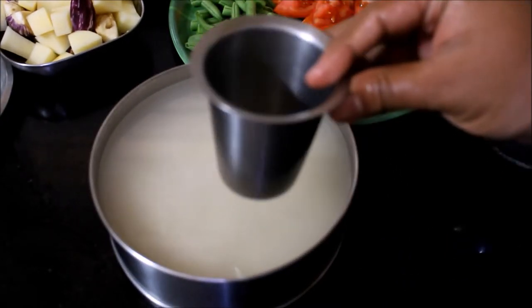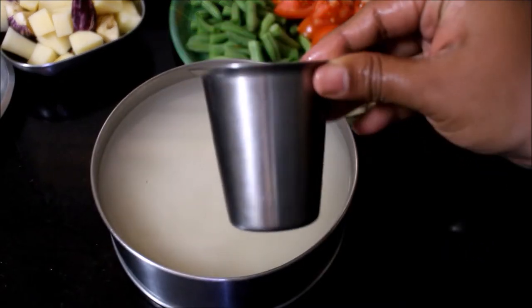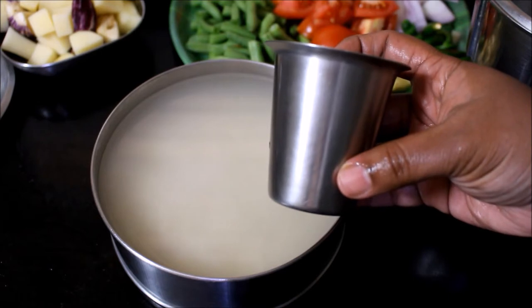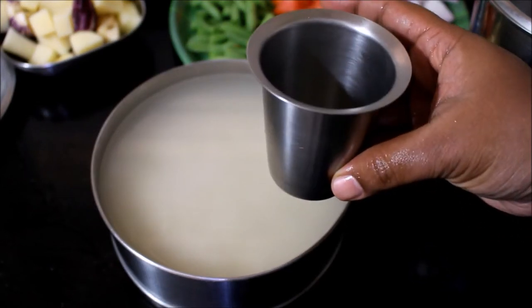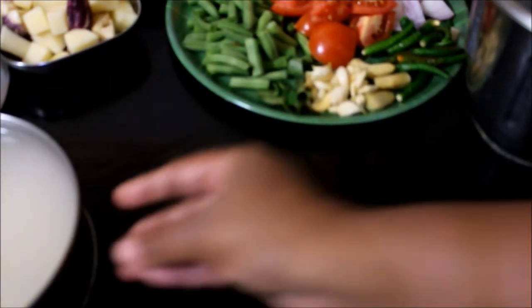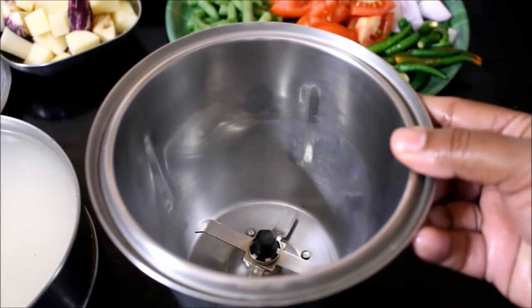We will add 3 tumblers of water. Add and cook for about 10 minutes. We will also add 1 coffee tumbler.